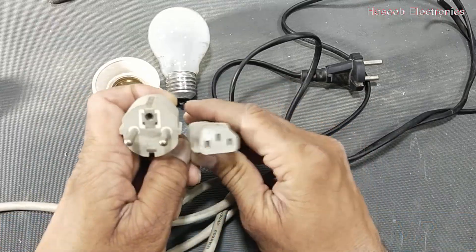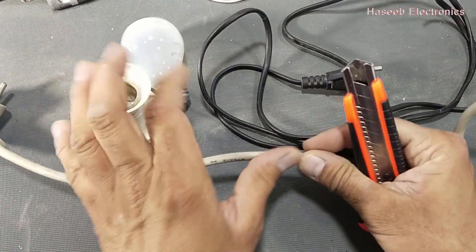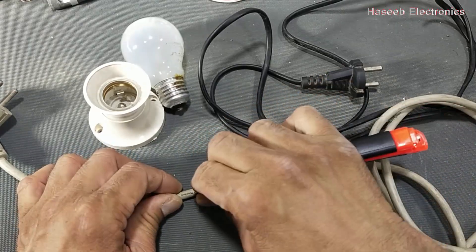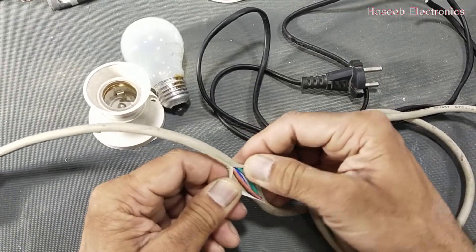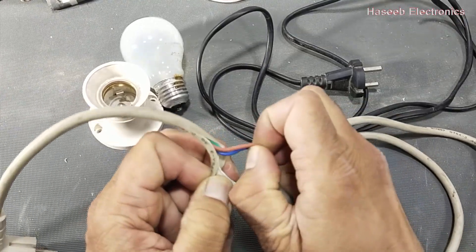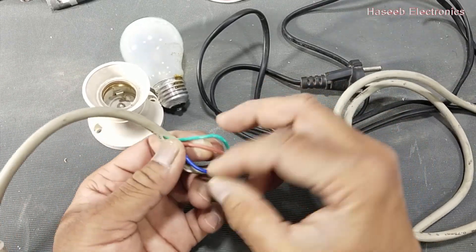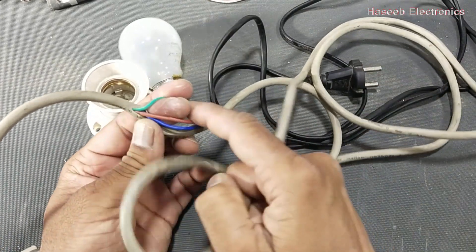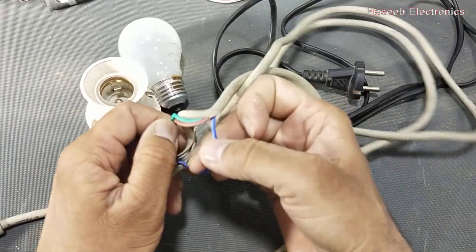If you want a portable series lamp, I suggest using this three-wire cable. It's a normal computer wire, it is not so expensive. Here we have three wires: brown, blue, and green. I am using this wire because it has a green earthing wire, so it is best for more safety.